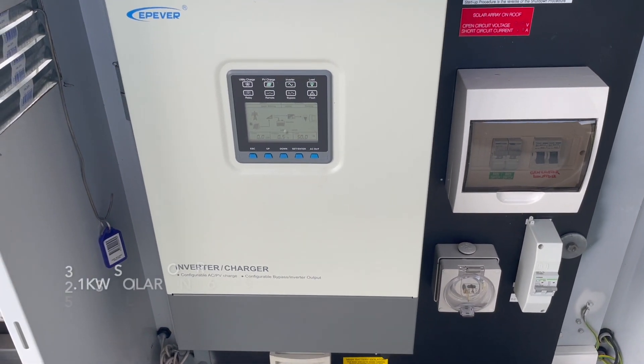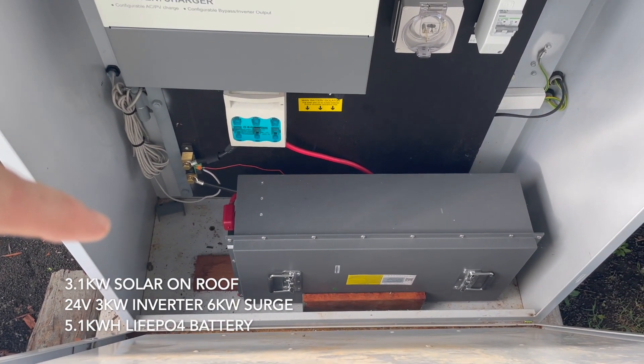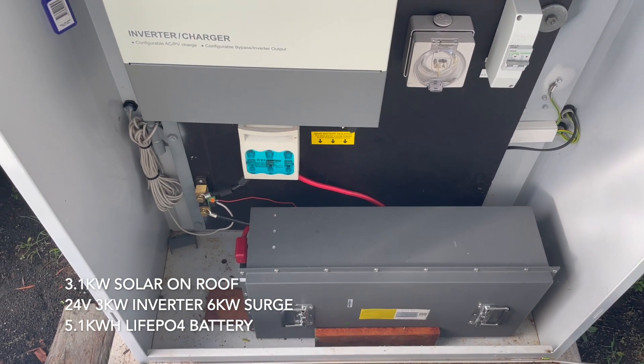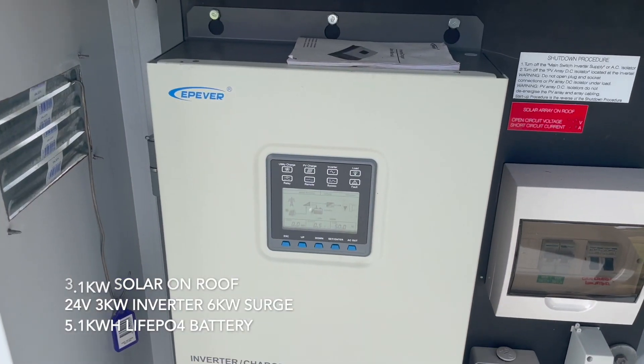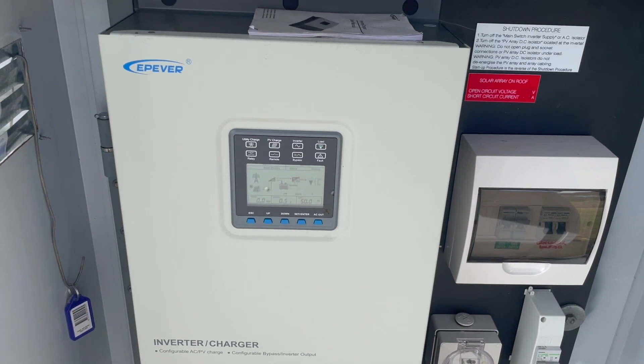It's all 24 volt. It's got a five kilowatt hour LiFePO4 battery down there, custom made by a company called Lightech in China. This is the inverter charger — it's an all-in-one system and it's worked really well so far.